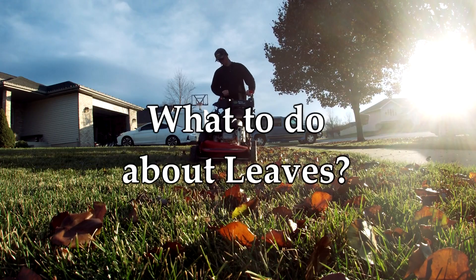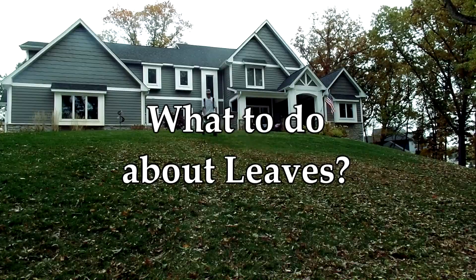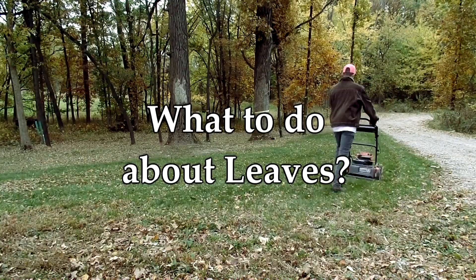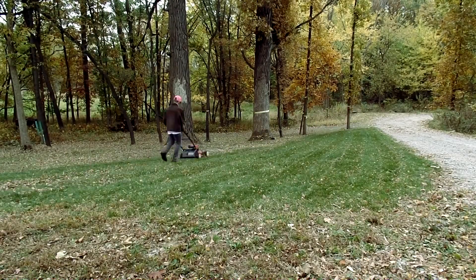When it comes to maintaining leaves on the lawn there are many options, but for this video I'm only going to talk about the big four that we discuss here in the community: bagging them up, mulching them down, raking them in, or blowing them out.